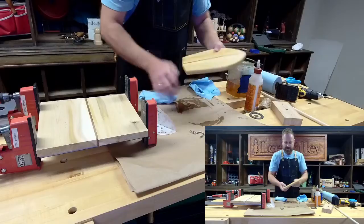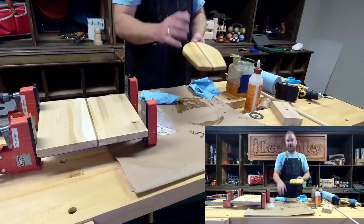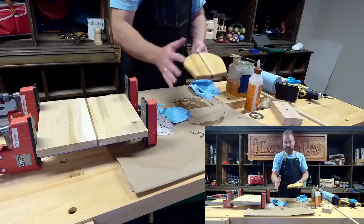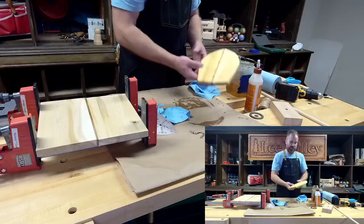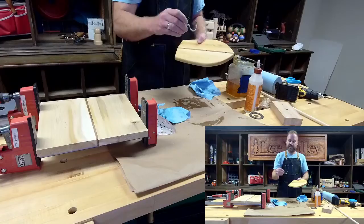We have one coat down. I would let this sit, put stickers on the bench so it gets air around it, and maybe an hour later give it another wipe if I see any wet pooling spots. Then I would do another two or three coats. We don't have that luxury here, so I'm going to go ahead and do some of the other portions.